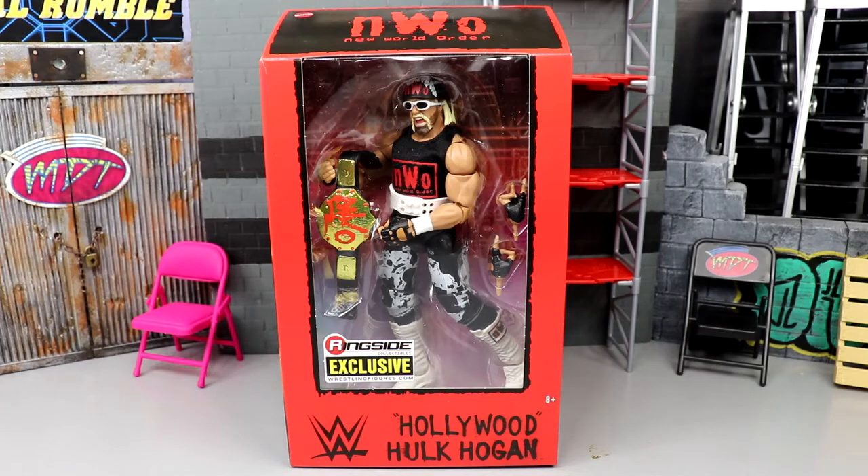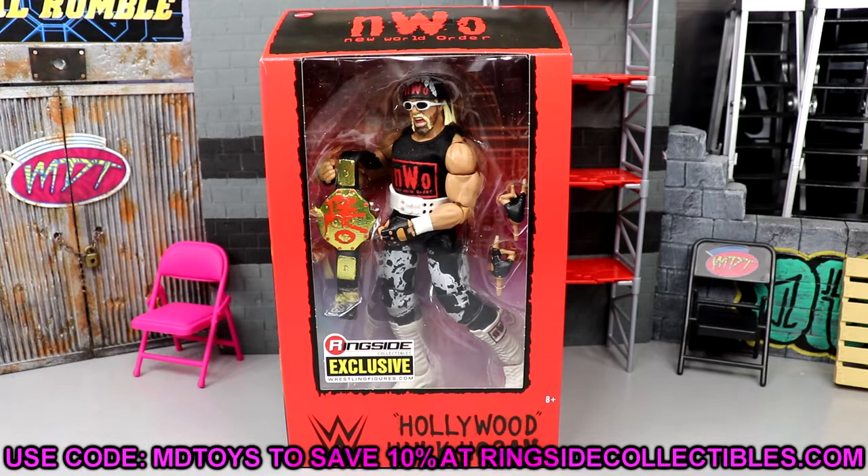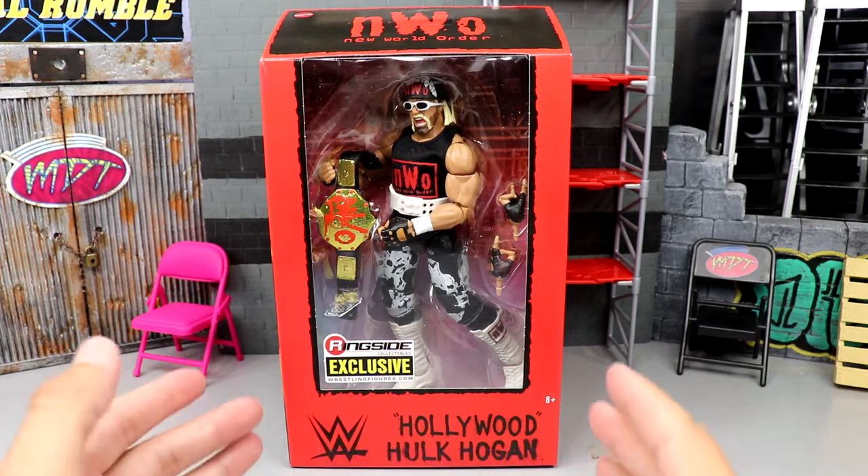What's good everybody, welcome back to another MD Toys video. Today we're back with a brand new WWE Elite action figure review on the Ringside Exclusive NWO Wolf Pack or NWO Elite Hollywood Hulk Hogan figure. This is a Ringside Exclusive, so if you guys want this you're going to have to go over to ringside collectibles wrestlingfigures.com and use promo code MD Toys to save yourselves 10%.